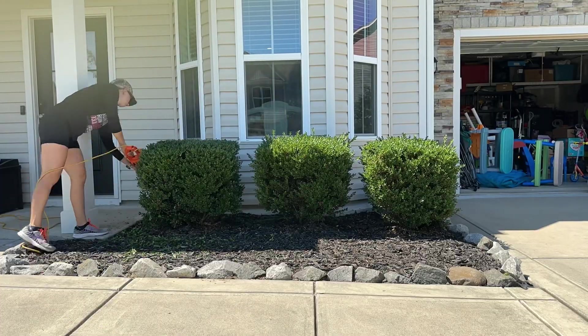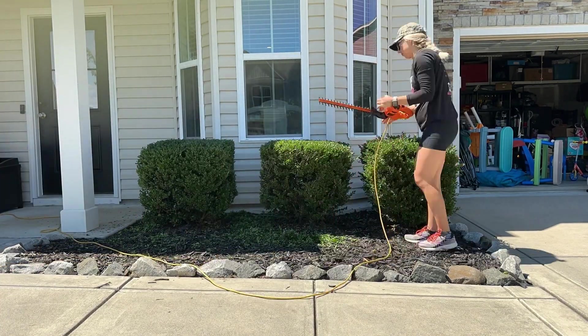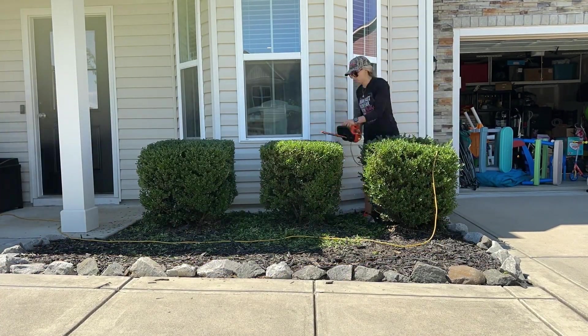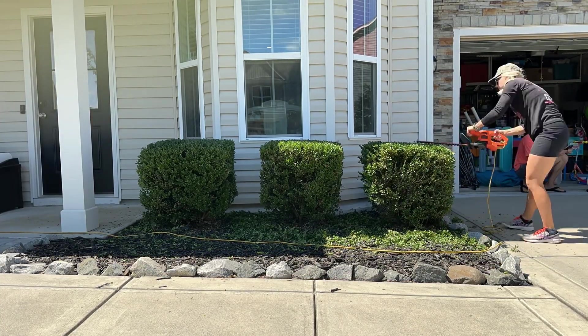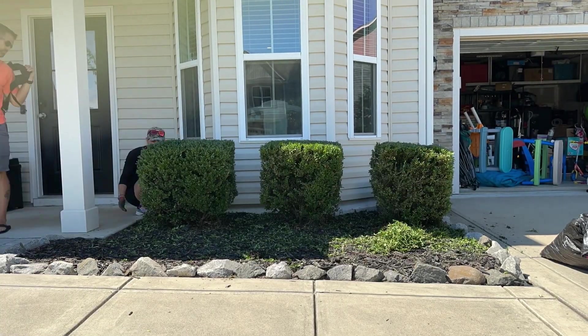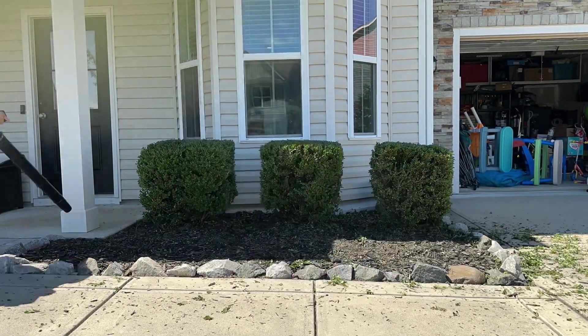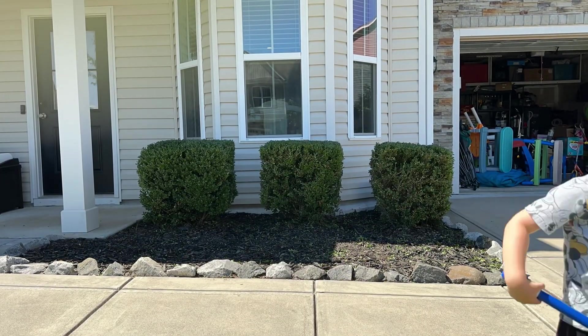I honestly love this hedge trimmer way more than I thought I would. I now look forward to hedge trimming days — it's really satisfying, really easy to use, and it just does a great job. The weight of this is great, and as somebody who experiences joint pain in their hands, I'm able to get through the entire front of our house with no problems. It's hands down my favorite outdoor tool, and I'm so glad we purchased it.